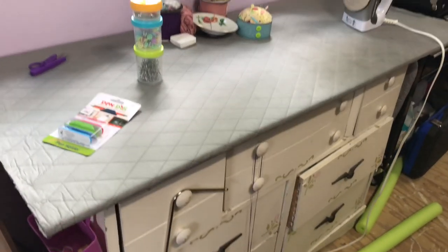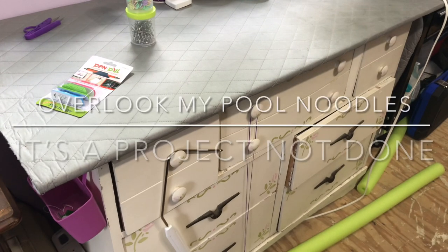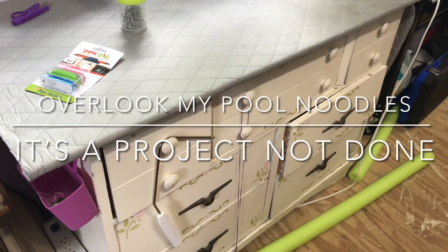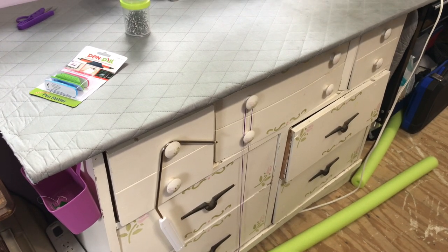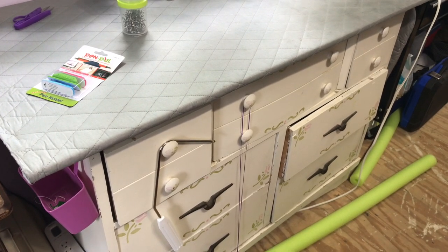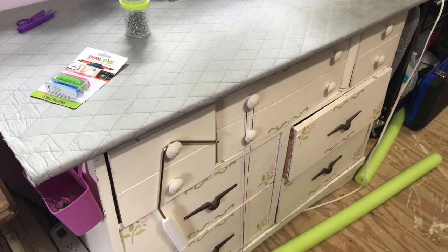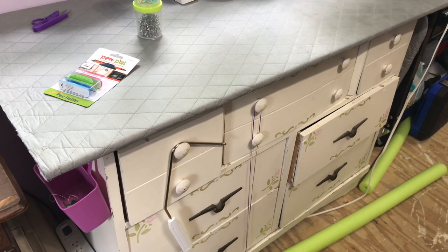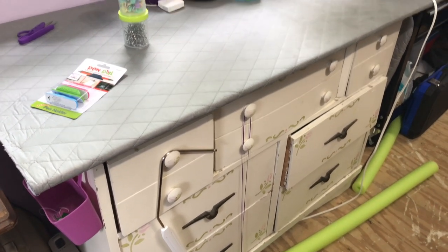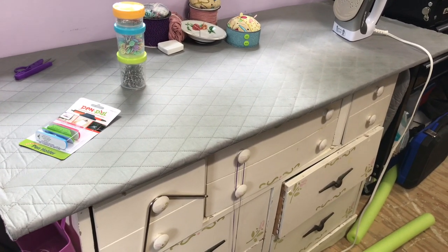This is my ironing station. Anytime you can get a dresser in your craft room, they are handy — they have all the drawers to store stuff in. This one has patterns in it, and it also stores my rotary blades and all that junk. But this actually holds my ironing board, which needs a new cover desperately.